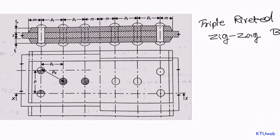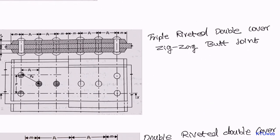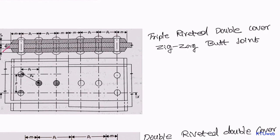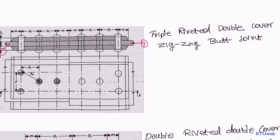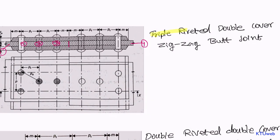Let us go for another kind of problem. It is seemingly difficult but I will explain — this thing is pretty much easy when you closely watch it. Let us discuss a triple riveted double cover zigzag butt joint. Why is it triple riveted? When you check the master plate, we have a master plate here and another master plate here joined with the triple rivet. At the endpoint of the first master plate, you could find one, two, and three — three rivets, three rows of rivets — that is why it is named triple riveted.